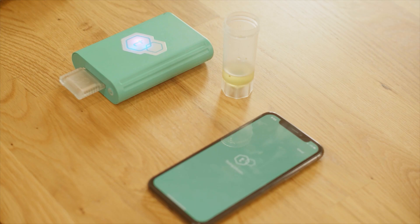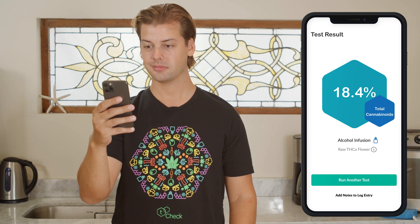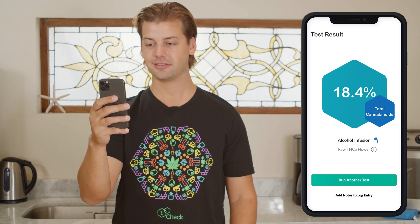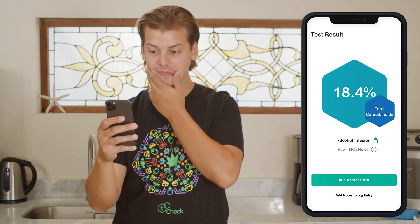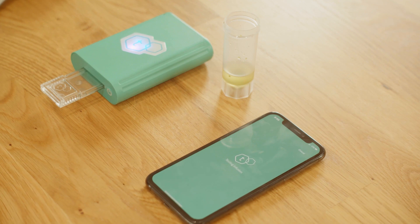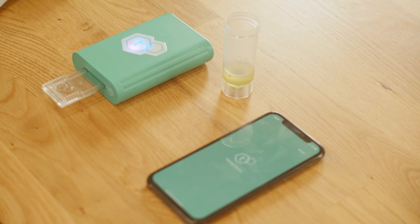Within 30 seconds, the T-Check app will show the potency results of your sample. The result shown is the percentage of total cannabinoids in your sample — a total of all cannabinoids including THCA, THC, and CBD. Flours currently available are primarily THCA or CBDA. However, there are other cannabinoids like CBD, CBG, and CBN that don't typically impact the measurement. If there are large percentages — greater than 5% — of these other cannabinoids, they can increase the measurement, which is why T-Check delivers measurements in total cannabinoids.